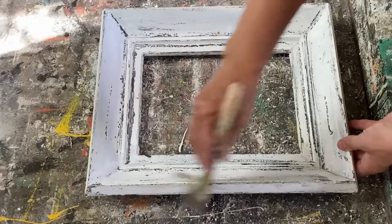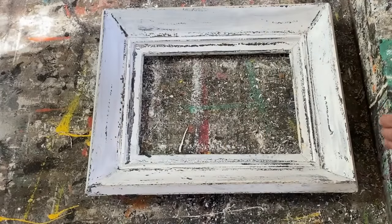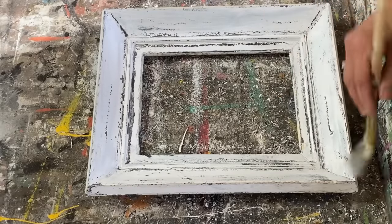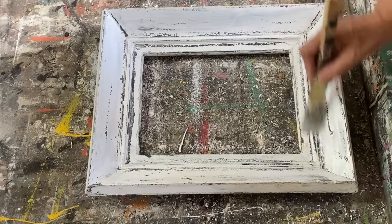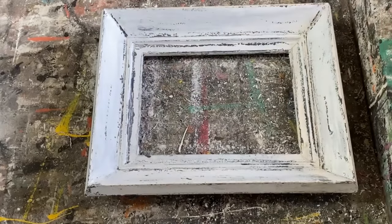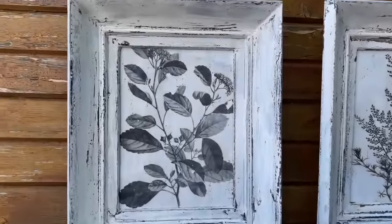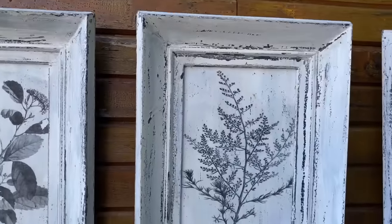My frames and prints are all finished. I like to seal everything with a water-based polyacrylic sealer — it makes everything pop and brings out the little distressed edges, sealing it really well for dusting. I'm loving the way these turned out and I'm obsessed with these botanical prints. I think they look fabulous with these distressed frames.